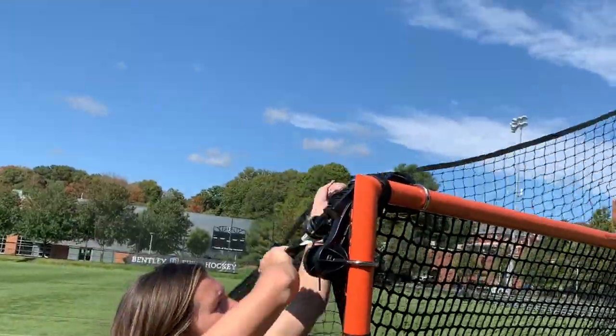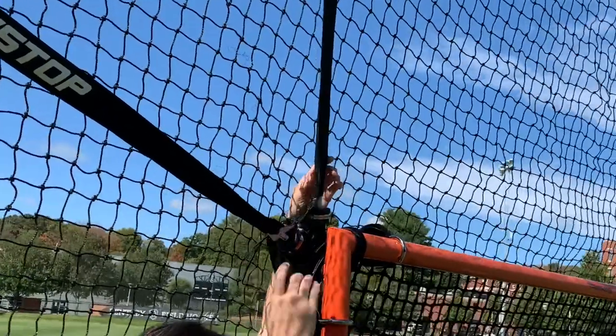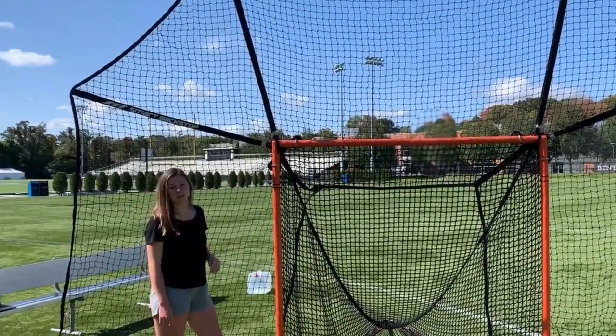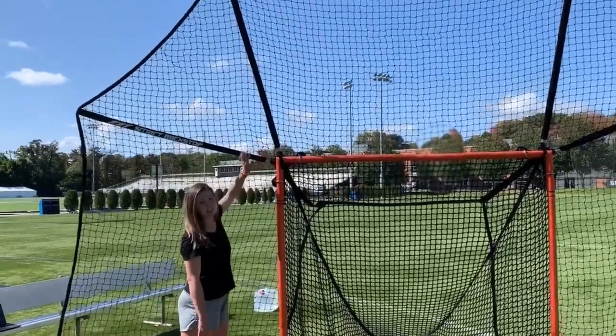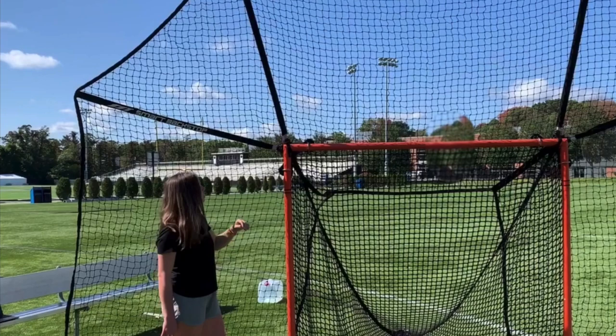Do the same thing on the other side — flip up and push down to lock it in. Once you flip your net upright, make sure it's locked into place. Give it a little test tap and make sure your bracket is locked in. If it is not locked, just slightly wiggle the pivot bracket while pushing down to lock it into place.